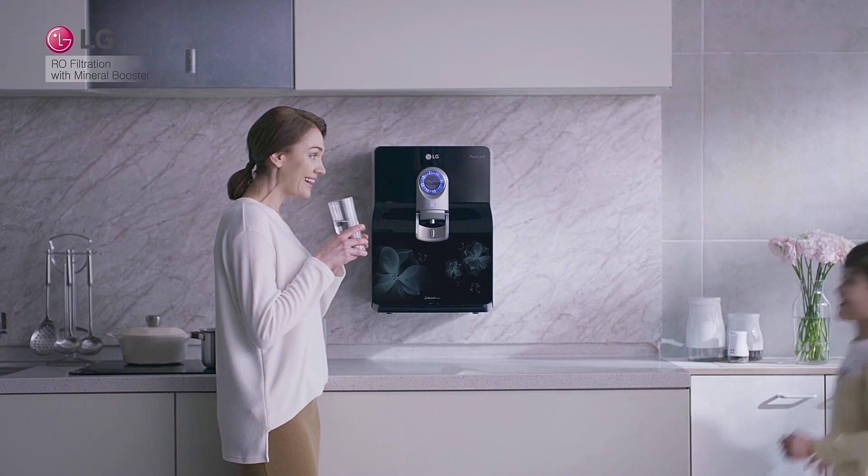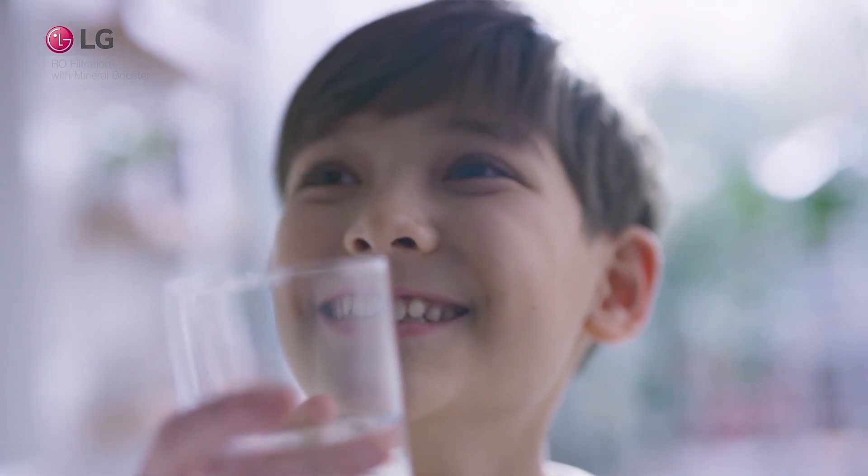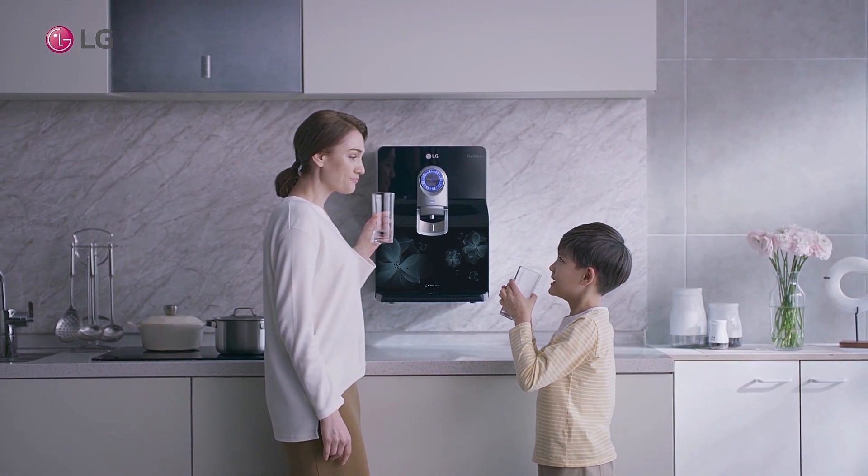LG True Water Purifier provides a better way to drink cleaner and healthier water with True RO filtration with mineral booster.